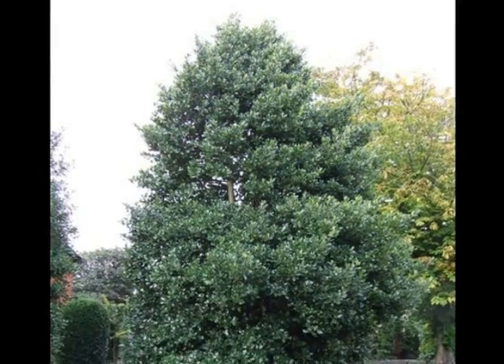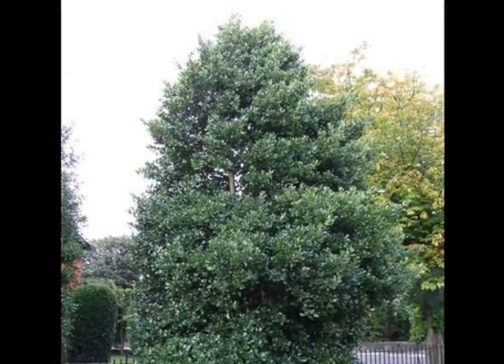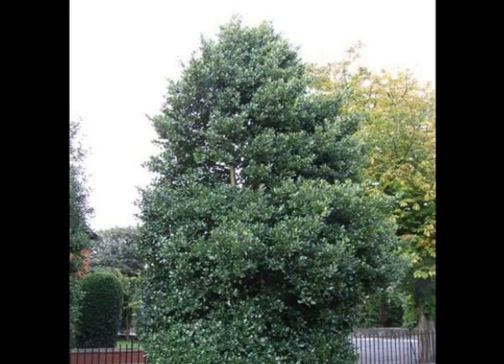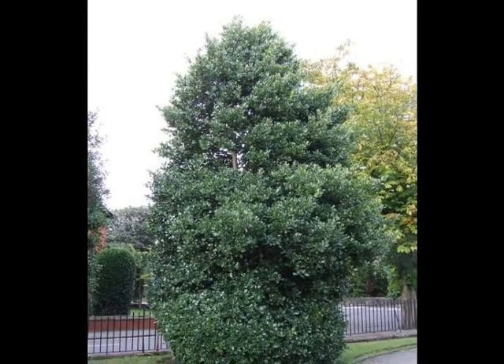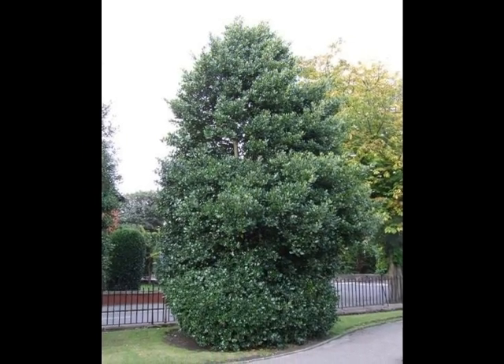Ilex aquifolium is more often a single-stemmed tree or shrub, rather than multi-stemmed, and will generally put on a pyramidal shape, reaching a height of up to 15 metres.